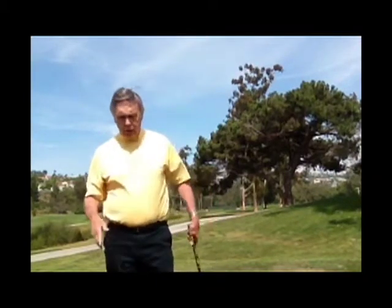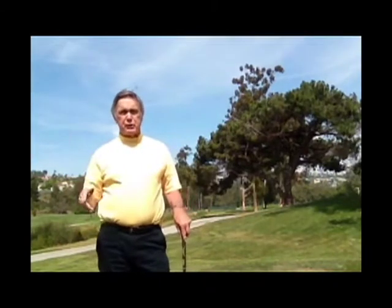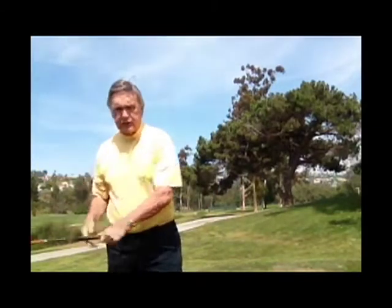On the other hand, I'm sure there are a lot of other times when you felt like, right off the bat — the takeaway or nearing the top or somewhere in there — you knew you were in trouble and you knew you were going to have to hold on and hit a good shot from there. In the first scenario I described, you were probably on good balance.